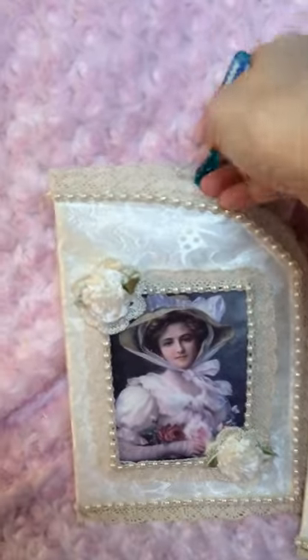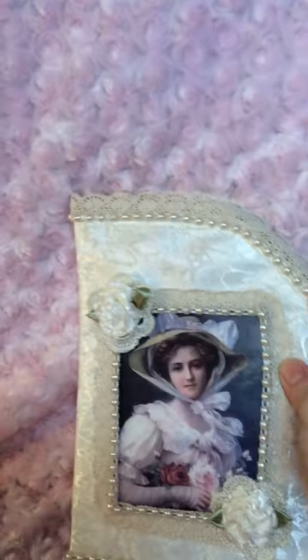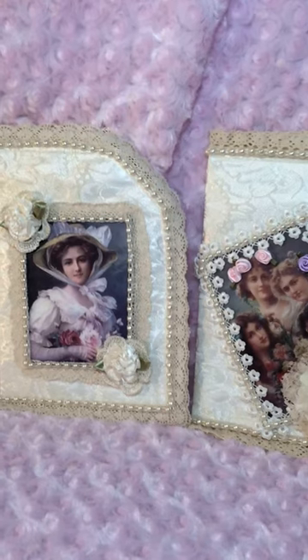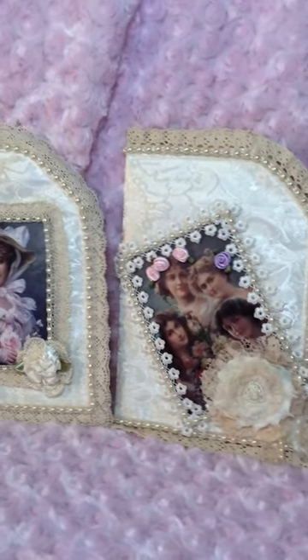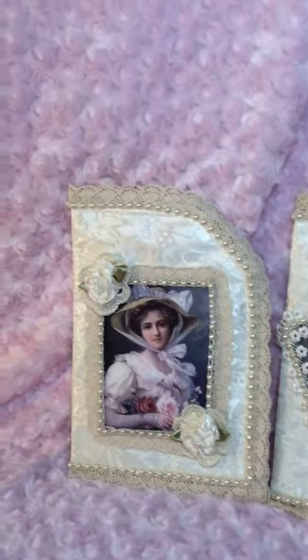So what this is is a pocket — it's quite big, but you can put stuff in it. I thought of putting makeup brushes, a book, you could put it in your top drawer and keep love notes or whatever.